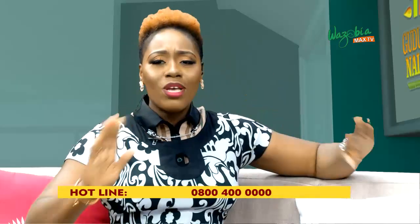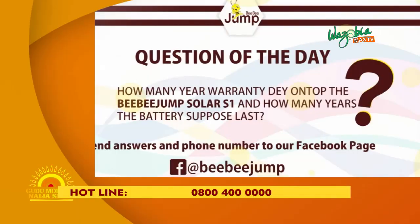And also, we always get a question of the day for people watching — so you don't miss out on this matter. The question of the day is this — it's like question 1A and 1B: How many years warranty is on the BB Jump Solar S1? And how many years is the battery supposed to last? Send your answers to our inbox on Facebook at www.facebook.com/BBJump. The first five correct answers win.